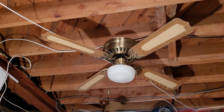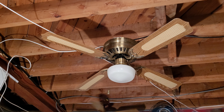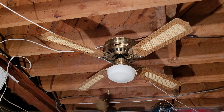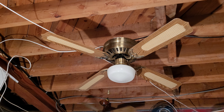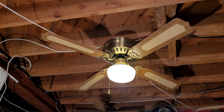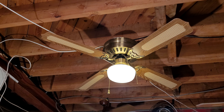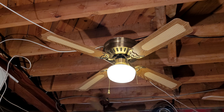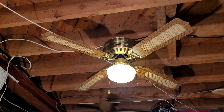It didn't come with a globe when I got it, so I put that nice low-profile schoolhouse globe on it, which I really like. I'll turn the light kit on for you. I was having issues with that pull chain — it was doing the same thing that the pull chain on the Emperor's light kit did, where it wouldn't go on sometimes, but it seems like it's working now.